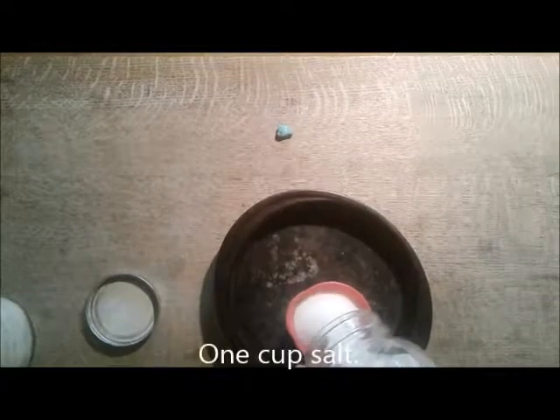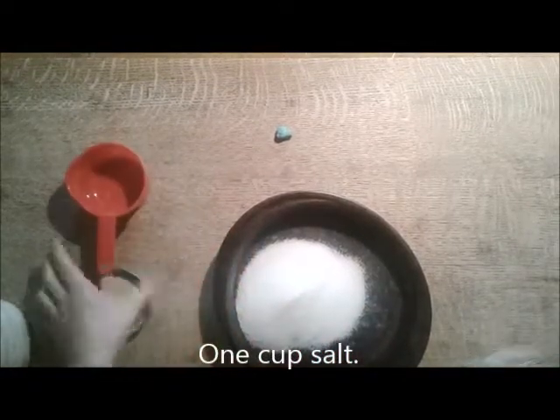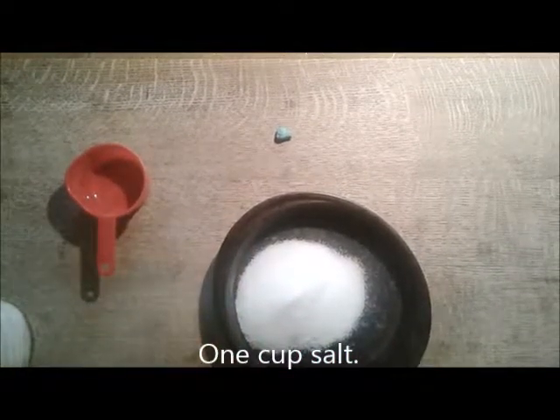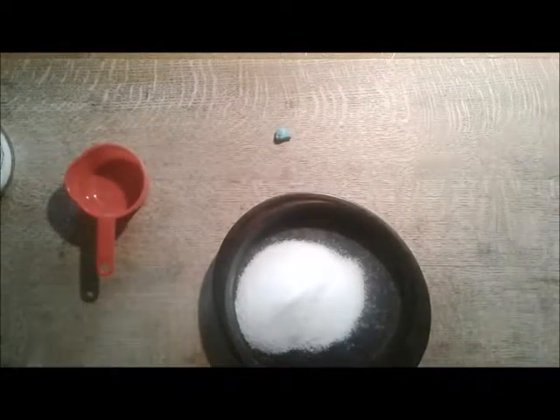This is probably going to be the part that takes the longest, and we can start mixing. You will need one cup of salt. You don't want to use kosher salt or any of that big chunky decorative salt - you just want to use regular table salt.